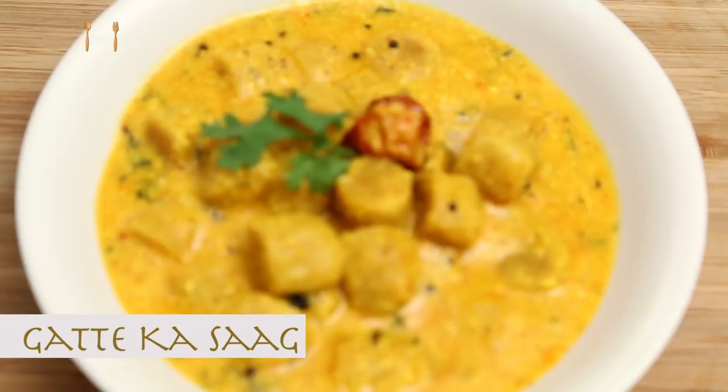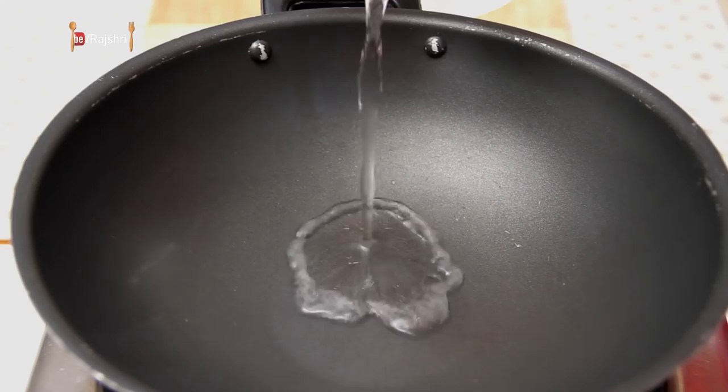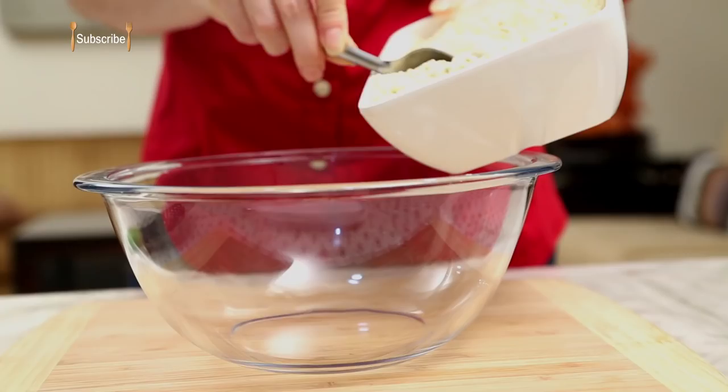My mom comes from a region which is predominated by Rajasthani culture, and Gatte Ka Saag is eaten on a regular basis over there. So this is the recipe I'm going to share with you, and for that I'm going to start with boiling some water first. I'm going to boil a lot of water and also add just a little bit of salt.